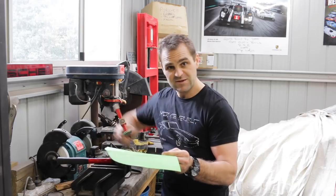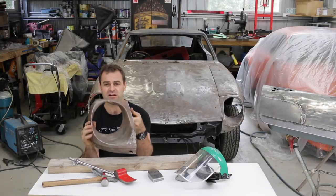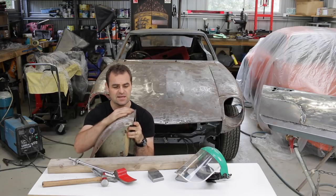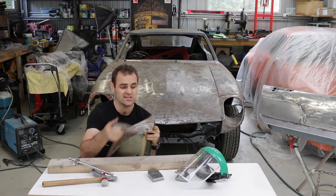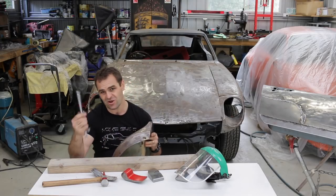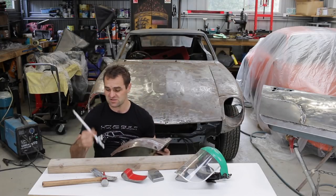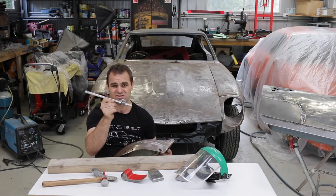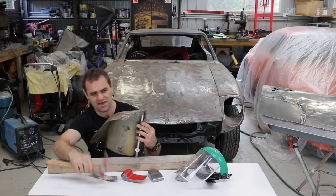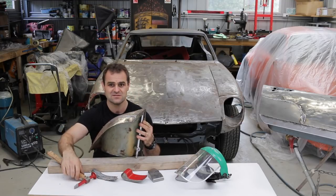Another thing you might have seen me doing was working on this headlight bucket. I found that none of my dollies would fit up inside this nose piece to actually do the work I needed, so you had to think a little bit outside the box. I just used this socket handle so that I can sit it down and then tap away.